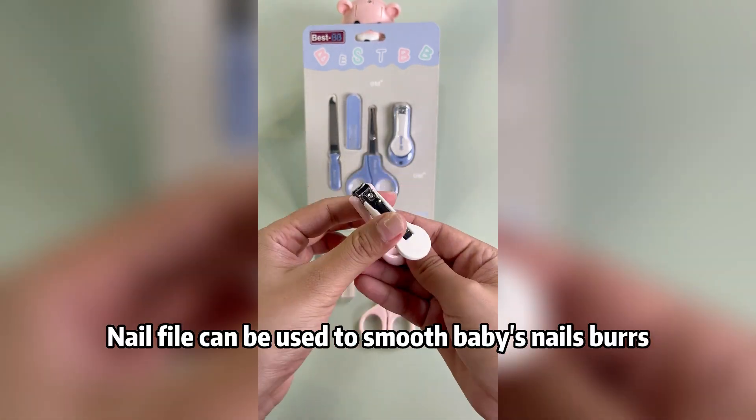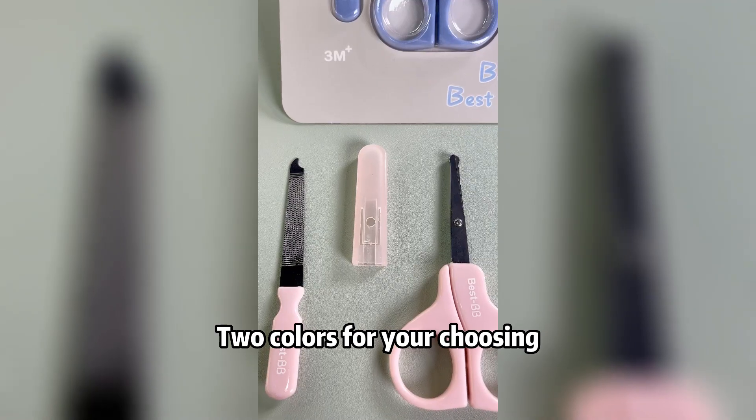A nail file can be used on baby's nails first. Two colors are available for your choosing.